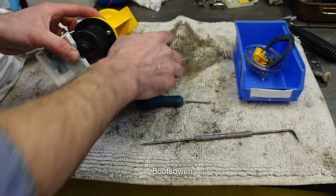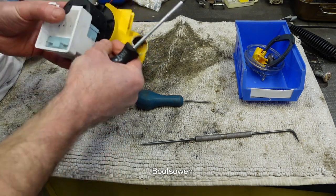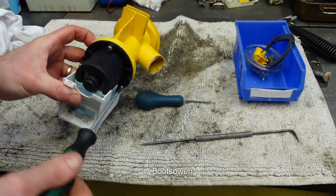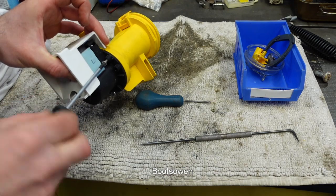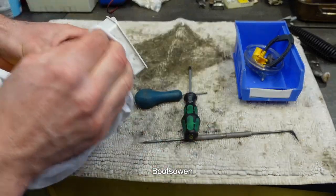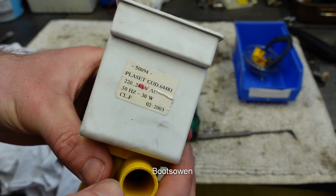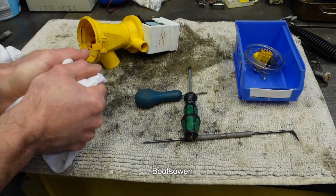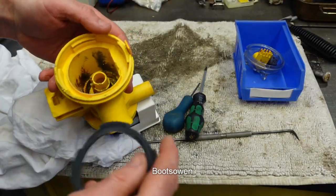Three screws. There wasn't really much to it. I was hoping that it would be more interesting, or that there'd be something blocked in it, because it didn't appear to be working correctly. It's a Plaset pump. Now where I was struggling before was to get this rubber seal in correctly so that the thing wouldn't leak.